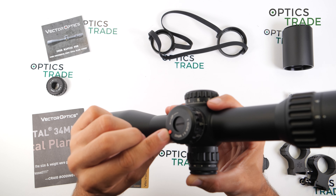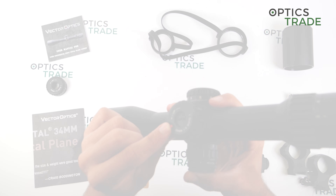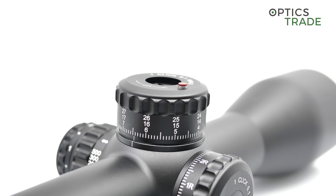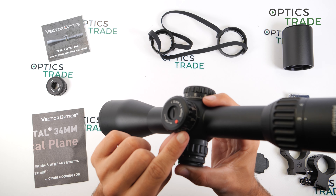When you come to the third revolution, this pin pops out even further so you know you are in the last revolution of travel. This design is very good but in my opinion not perfect, because in lower light you don't see or feel the difference between the second and the third revolution.